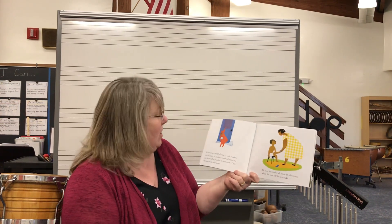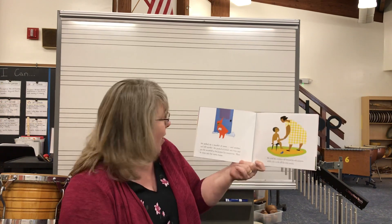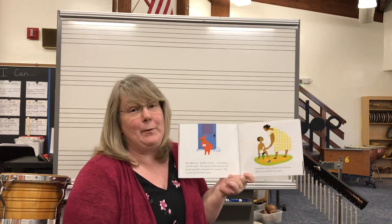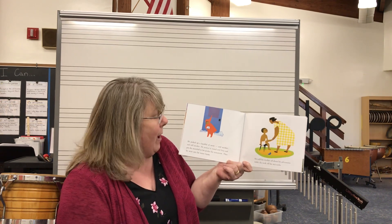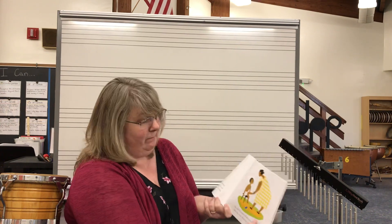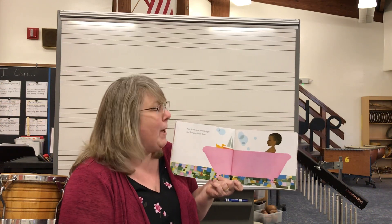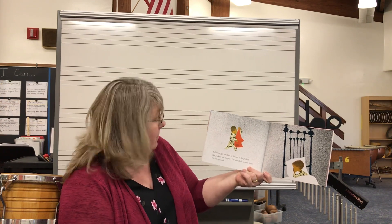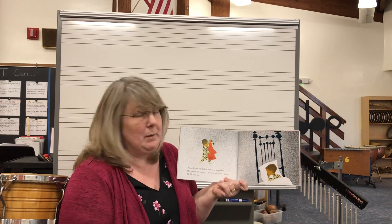He picked up a handful of snow and packed it round and firm and made the best snowball ever. He put it in his pocket — something to have for tomorrow. Then he went inside his nice warm house. He told his mother all about his adventures while she took off his wet socks. He thought and thought about all the fun things he did that day. Before he got into bed, he looked in his pocket — but it was empty. The snowball wasn't there. It made Peter very sad.